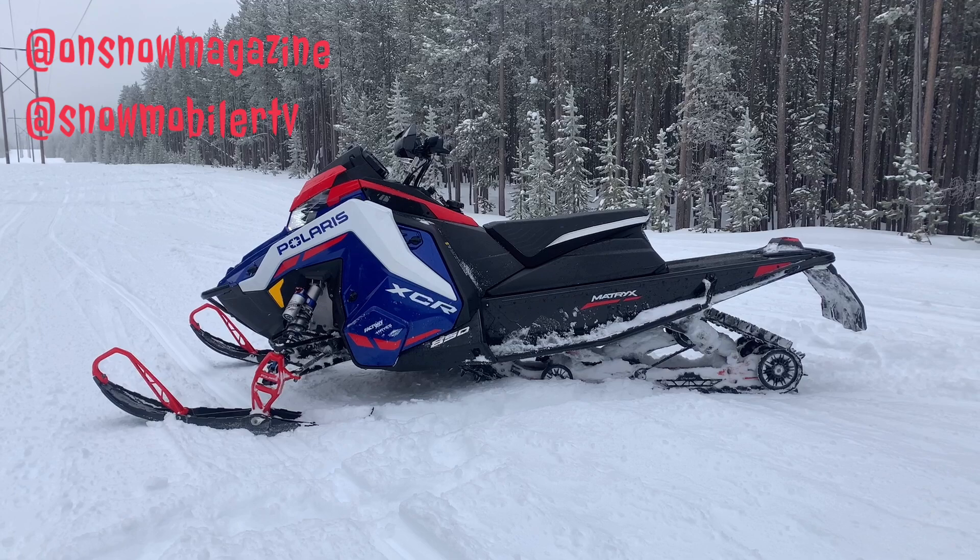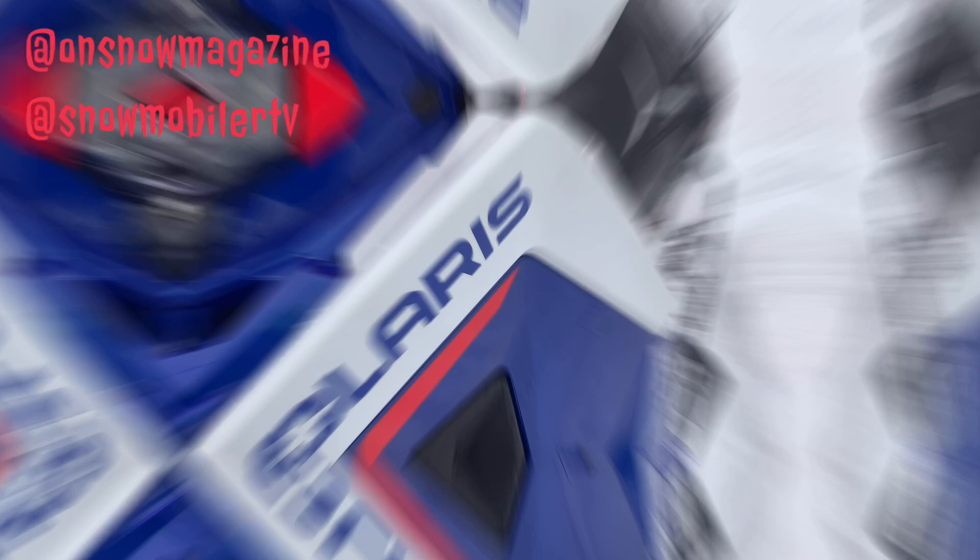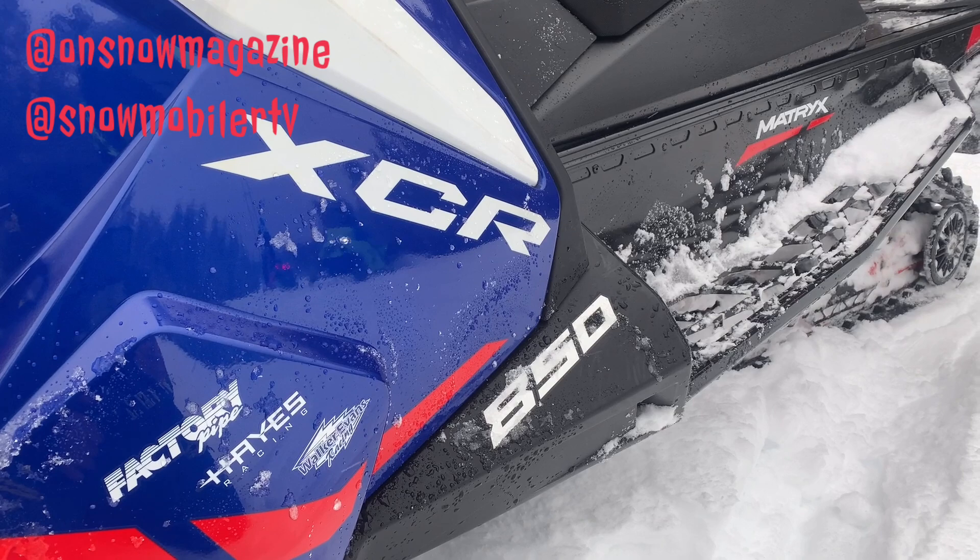This sled was designed around race-proven strength, reliability, and durability. The Indy XCR was proven on the racetrack when it first came out, and now they've put it right into the Matrix platform, which is just awesome to see. We've still got two motor options available on this sled — 850 and 650 Patriot — and a ton of different track length options, everything from a 128 to a 136 in all different lug lengths, so six different options to pick from. Polaris giving the consumer a ton of adjustability, which is always what we love to see in snow check.